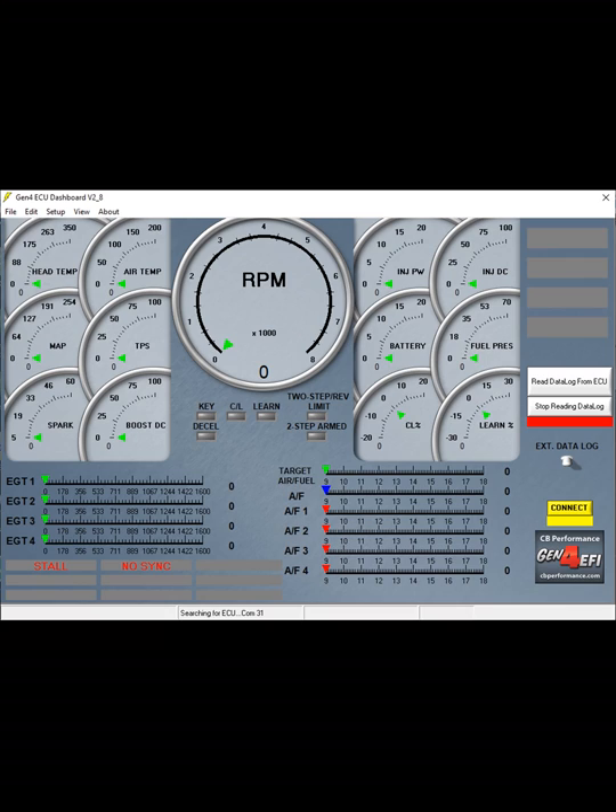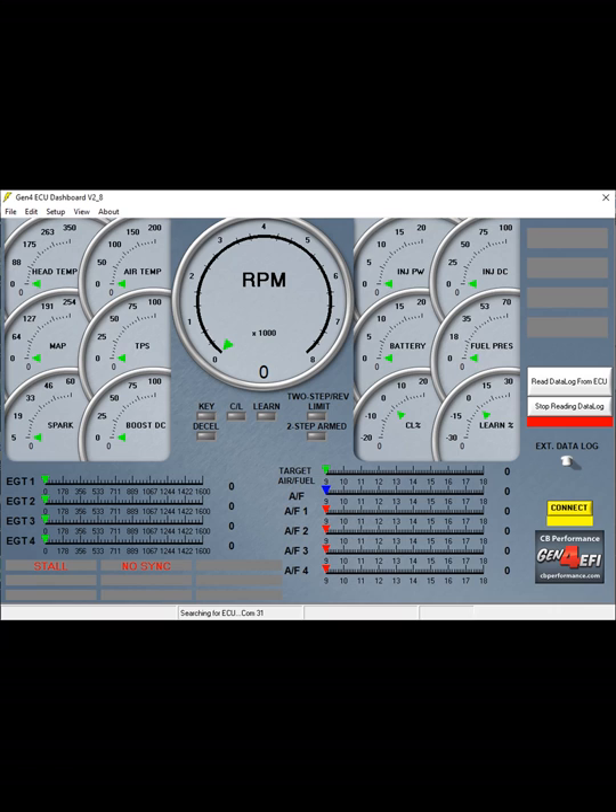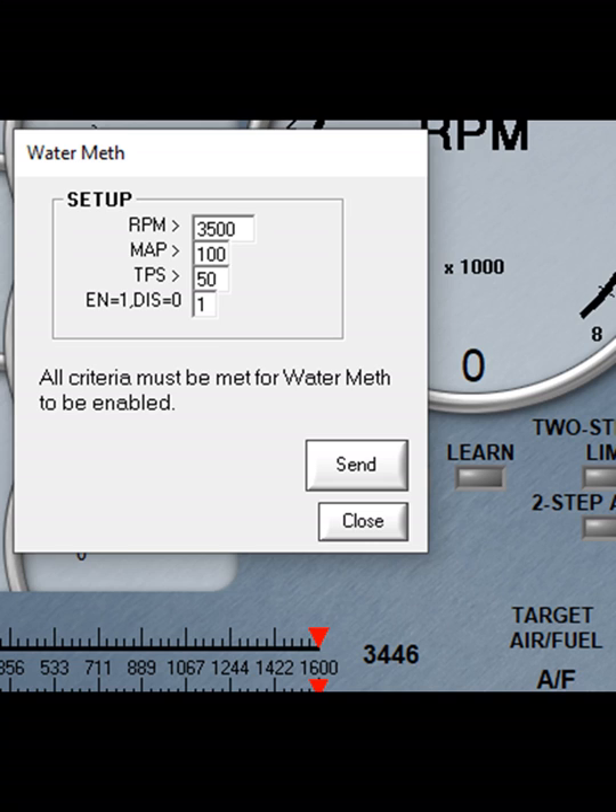You now need to set the system up inside your ECU. To test that everything works, go to the setup tab, click output test, then click water meth test. The box to the right allows you to change the speed at which the solenoid opens and closes within the output test section. You can click the setup tab and the water meth tab to activate the system. You can either enter your own details or follow what I've done — I've got my system injecting at 3500 RPM. You can set up your water meth table however you like. To edit the table, go to edits, then water meth table — it's entirely up to you or your dyno guy depending on your application.